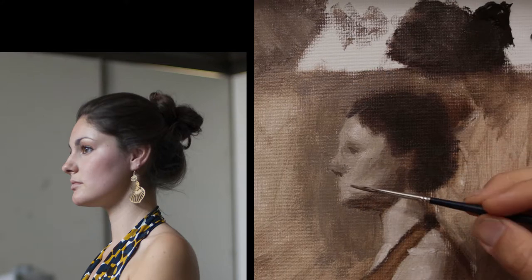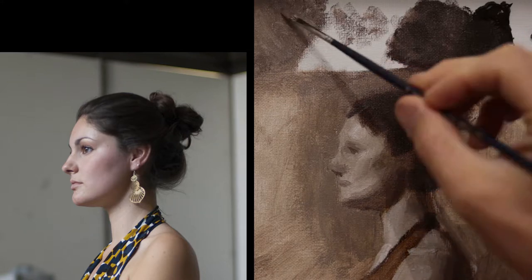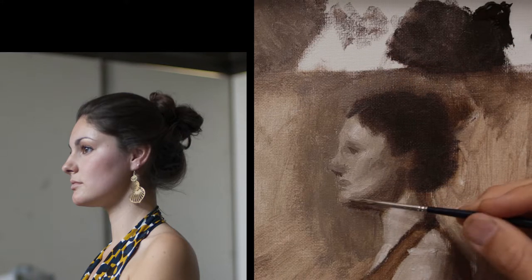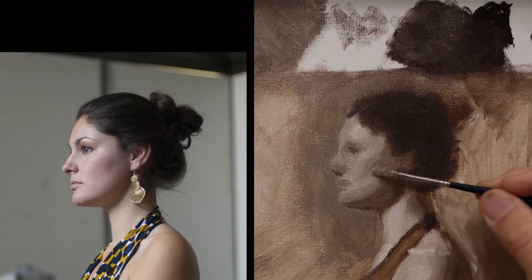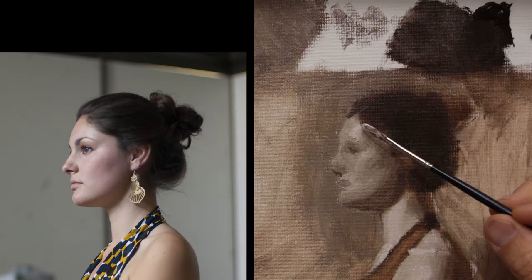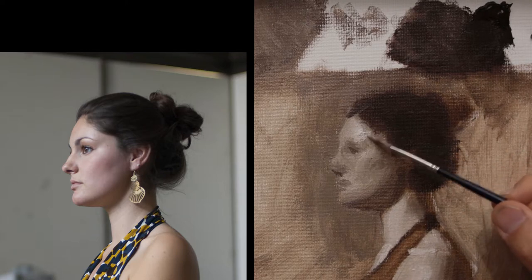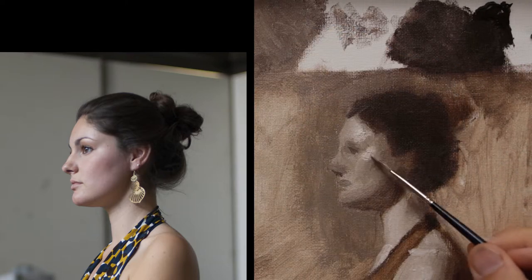Focusing on the face now and the value structures that are in the face, I'm looking for general placement. I'm still squinting down my eyes to be able to see where is the edge quality – how soft of an edge is it from the cheekbone to the jaw, from the cheekbone of the zygomatic up to the temporal part of the skull.